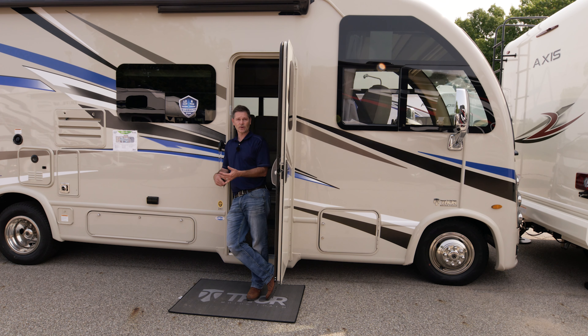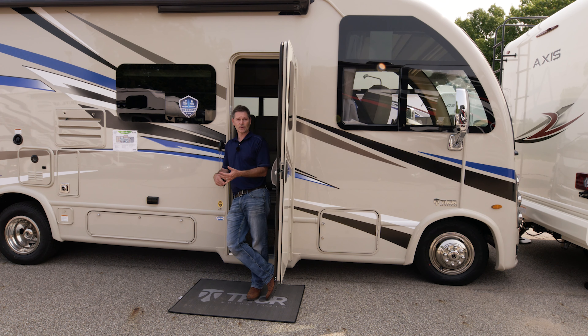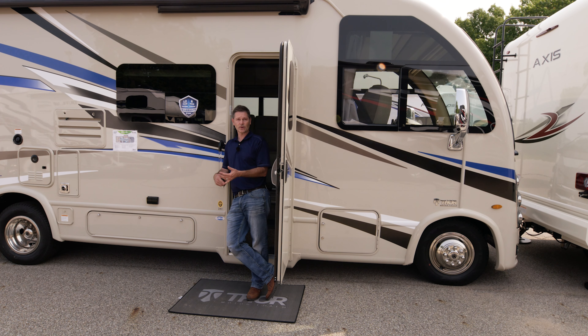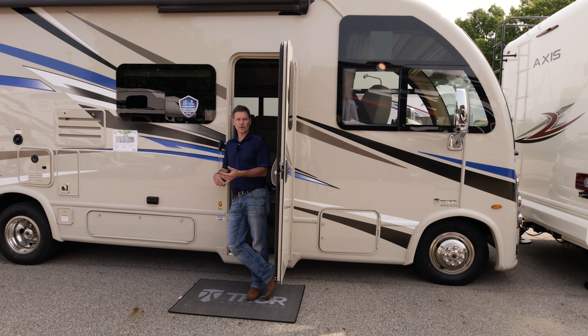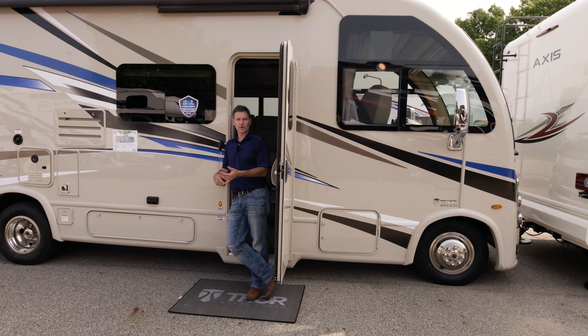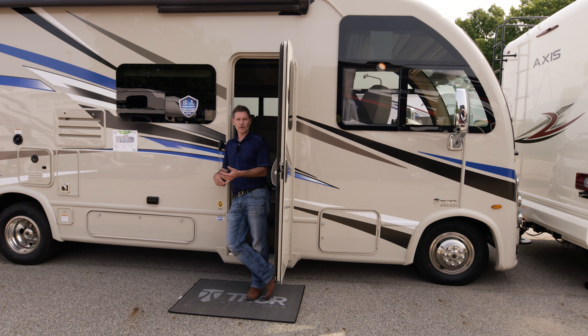Moving up, this is a big storage bay with a lot going on. Your fuel fill is here — when you're pulling in, you'll pull in on your passenger side. Unlike your car, the arrow on the fuel gauge may not line up perfectly since placement varies by floor plan. Let's pull out our gear: we have our black hose, gloves, potable water hose, electrical adapters, and another hose.